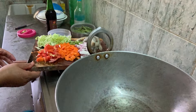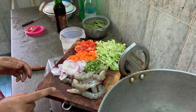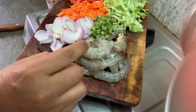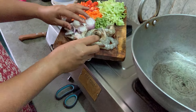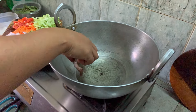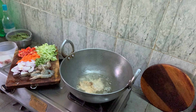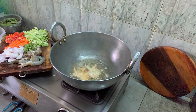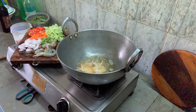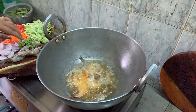I'm going to make prawn chowmein. The prawns are here. I did not cut the prawn because I want it to be eaten whole. Let me start by putting it in the pan — I'll use the prawn to give you a sense of its size.